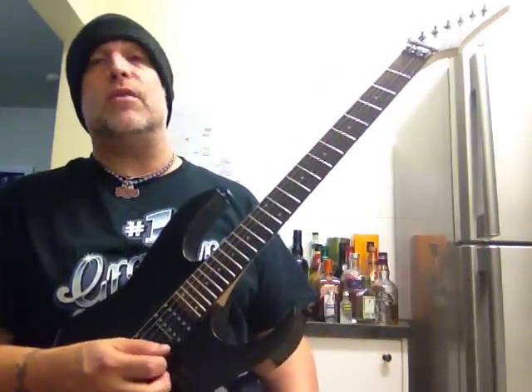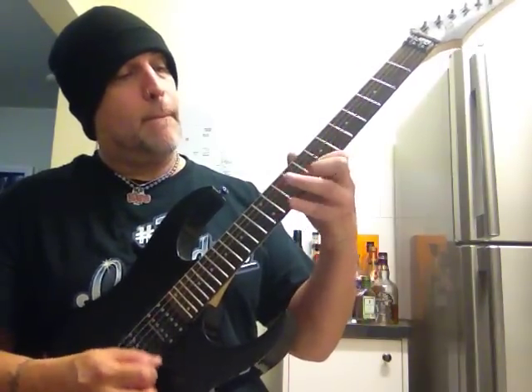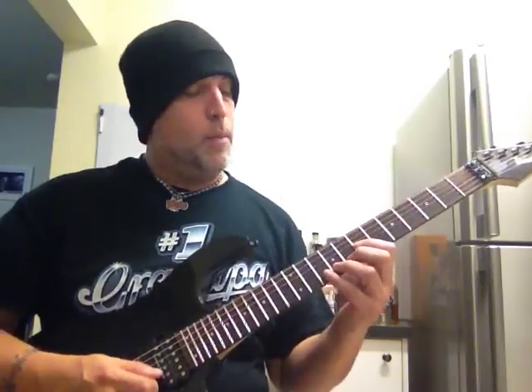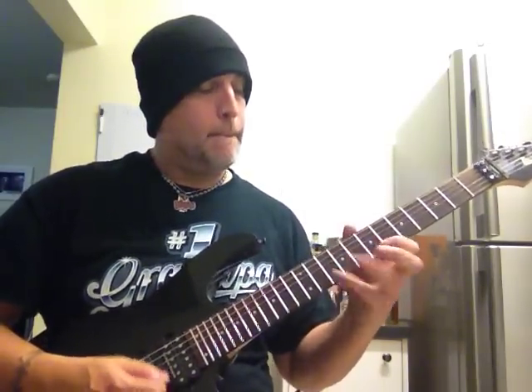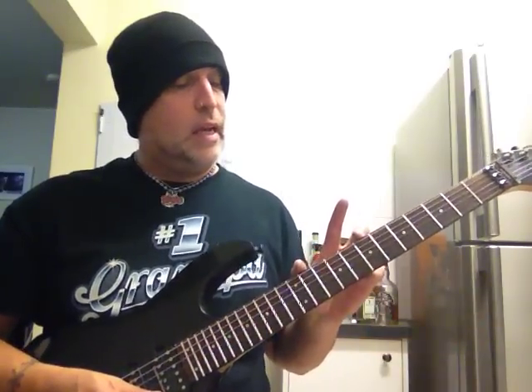And that's a great thing to practice if you're not comfortable with doing this kind of thing. Let's finish it off. B is going to be 10, 8, 7. And then all we're doing really is just taking that and moving it down.